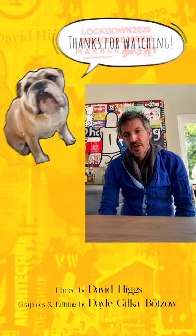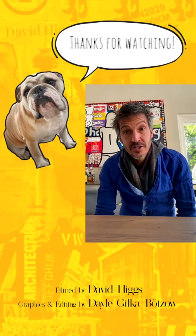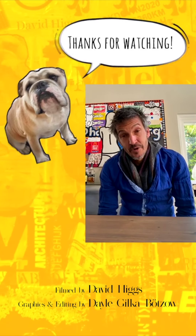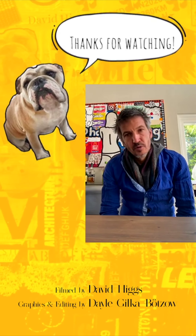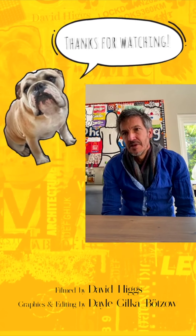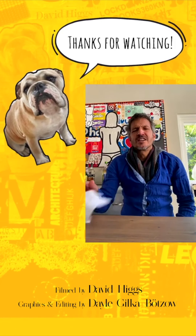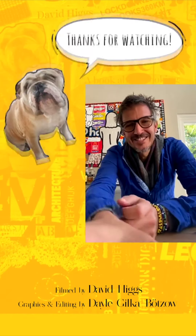Whatever money is raised from this channel — obviously we need to cover production costs — but the majority of the proceeds will go to a fund that will be ongoing after COVID as well. One of the biggest things we realize is how vulnerable ourselves and our staff become in situations like this. Thanks so much for watching, I really appreciate it. Tune in for the next one — cheers, guys!